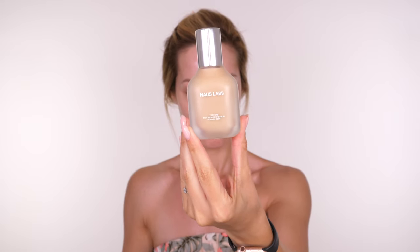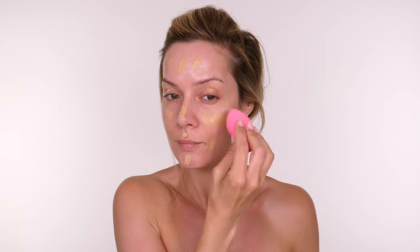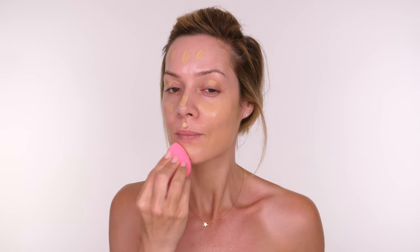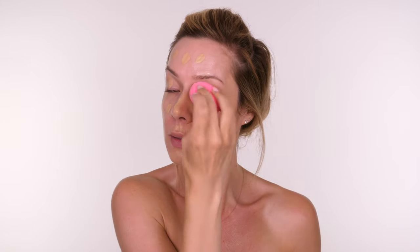As I want this to be very lightweight, I'm opting for the House Labs Triclone Skin Tech Foundation. This is a medium coverage foundation — you can sheer it down for a lighter finish but it's also buildable for a second skin look. It is serum-like, so if you're oily opt for something more mattifying if you want it to last all day. I'm oily combination and this would last me around 8 hours with a couple of touch-ups.